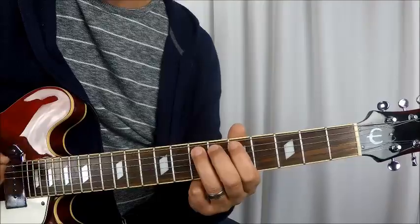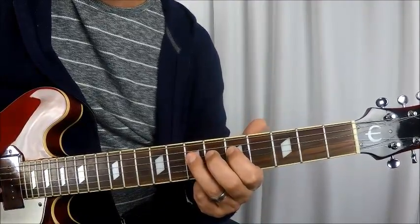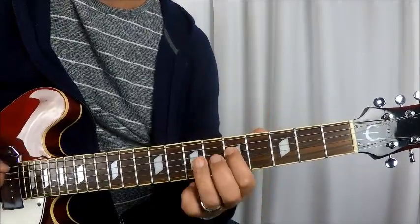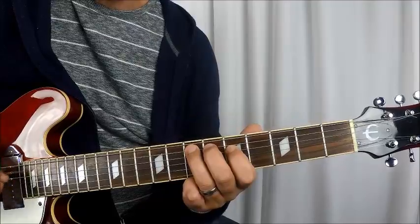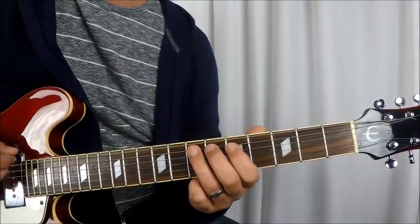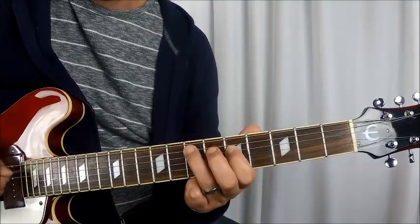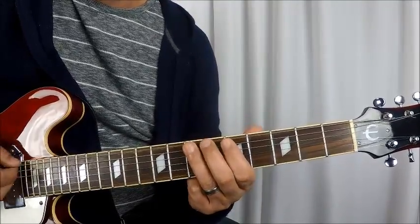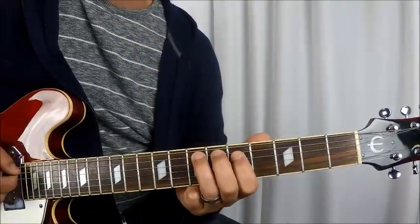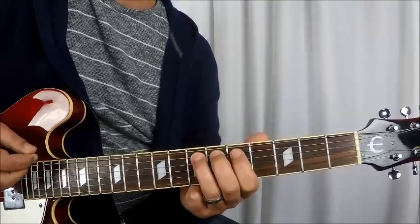Then once you go down to the D string: 5th fret D string, 7th fret D string, back to 5th fret D string, and then A string twice. And then open E and then you start over. That's the trickiest part in this whole song right there — it's coming back and hitting the A string twice and going right back to the open E string and starting all over again. It's very quick — it's the rhythm of it.